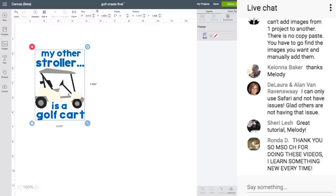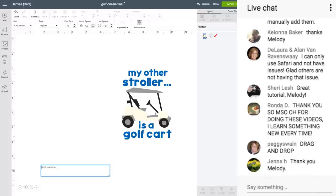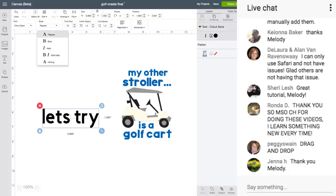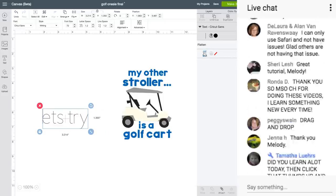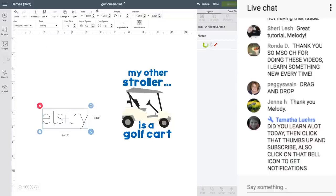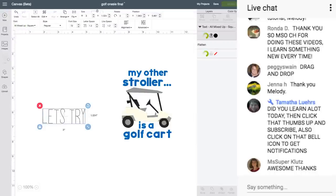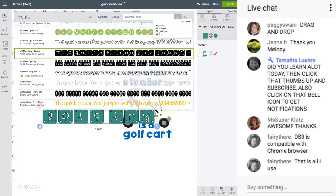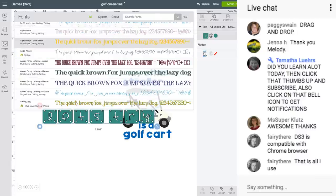You can't figure out how to find different font styles. Right here where it says Style, you can just click this. Say I just want writing styles — it's going to give me just the fonts that have writing style. So in this gray box that says Fonts, you see All, System, Cricut, Search Fonts. Just to the right of the magnifying glass, click Filter, and then click Writing. That will give you all fonts that have a writing style.